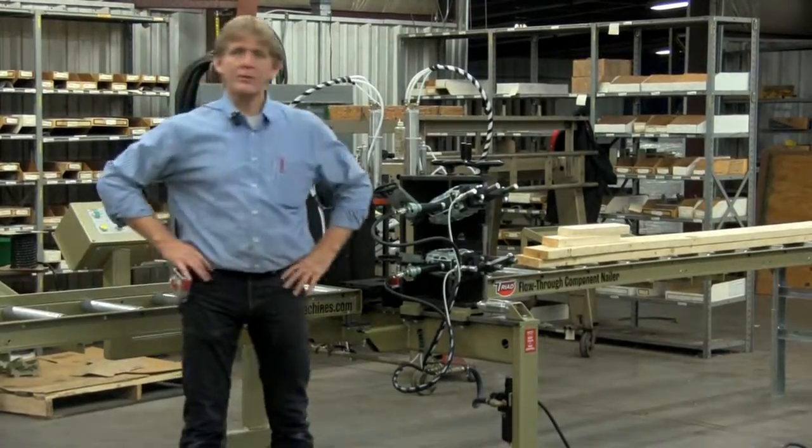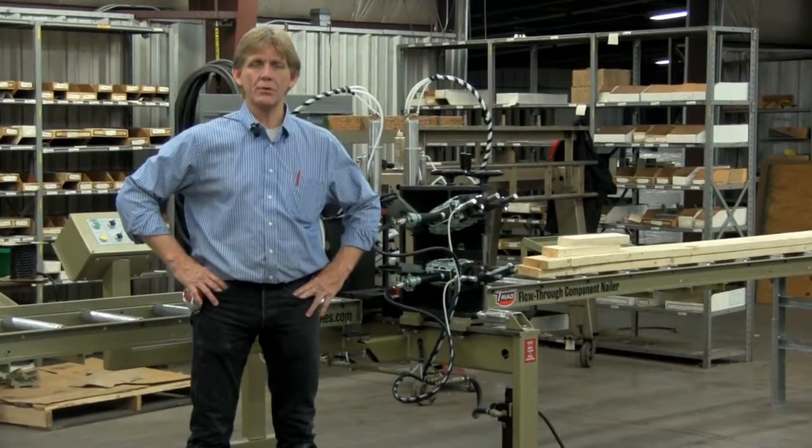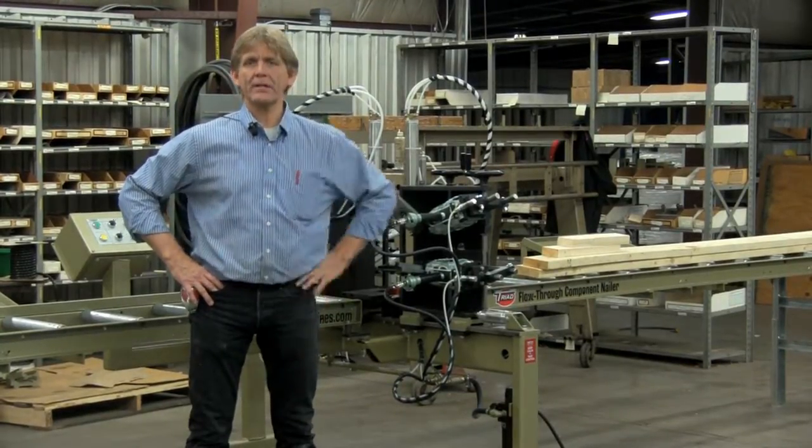If you've got any questions, call the factory at 1-800-568-7423. Once again, my name is Russ and I'd like to thank you for your time.